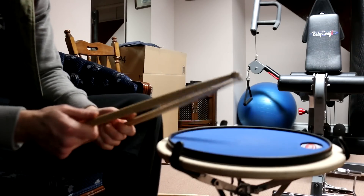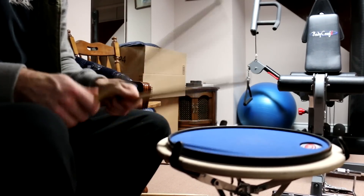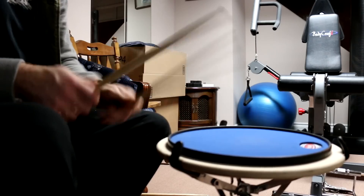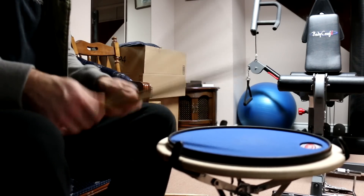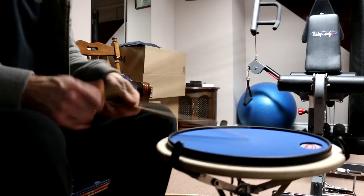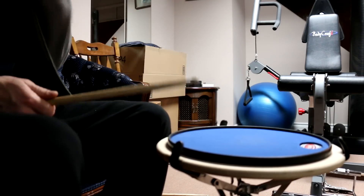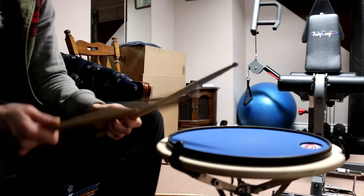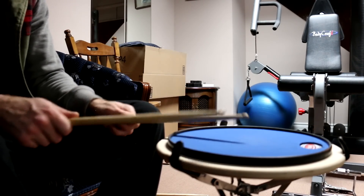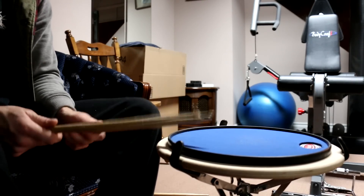A couple of other exercises: I'll do paradiddles. Inverted paradiddles are also good. Double strokes as well. For double strokes, once again, slow and clean rather than high speeds. That's not a double stroke — that's a buzz roll. Double stroke is: hit, hit — right, right, left, left.